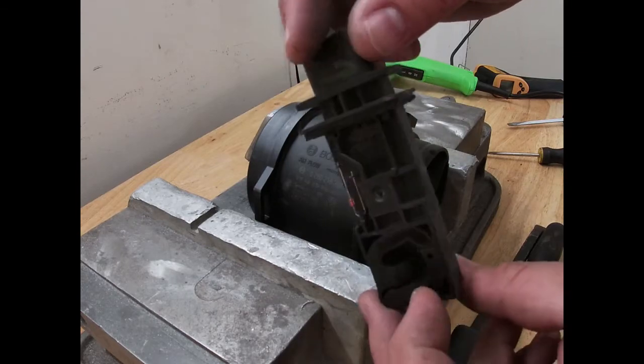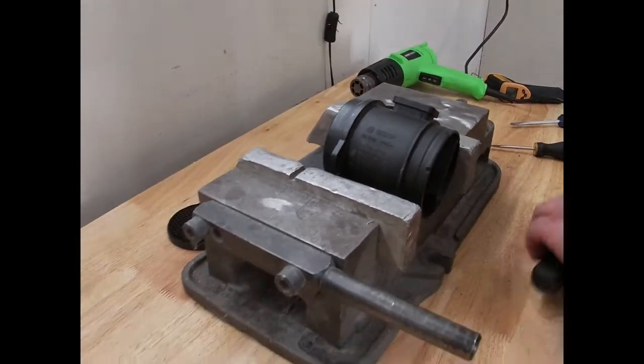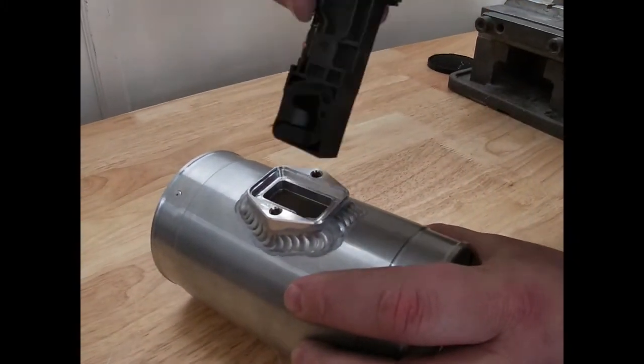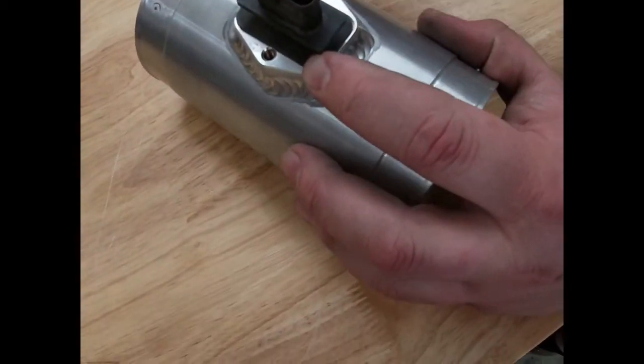Once the sensor has been successfully removed from the OEM plastic housing, you are now ready to put it into a performance MRP aluminum MAF housing. Our MAF housings are precision machined to fit the MAF sensor perfectly, and they also come with an air straightener screen already riveted in for you.